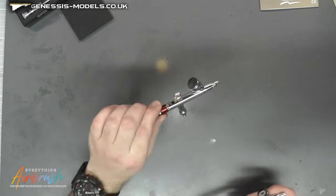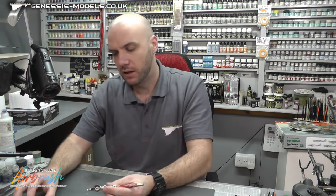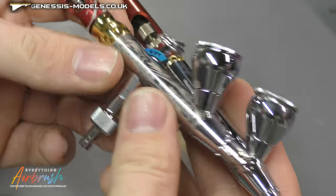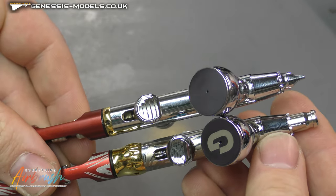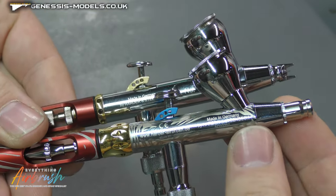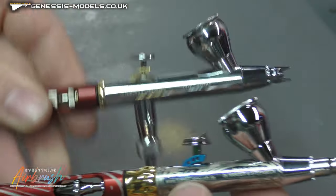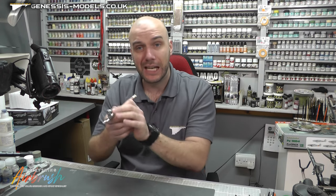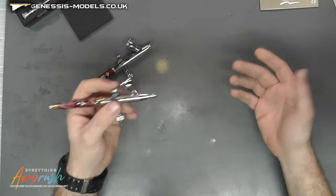They've even got their website engraved on there — really cool looking airbrush. It's very similar to our Infinity, but the changes they've done are actually quite drastic. If you put these airbrushes side by side, you'll start to notice that the trigger is a lot more forward. You can see how much they've brought the trigger forward, bringing you personally closer to the piece you're spraying. This whole idea is about getting in close — it's basically designed for spraying miniatures, getting in close and spraying faces.